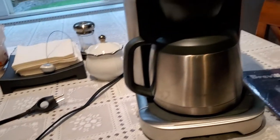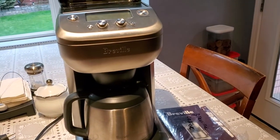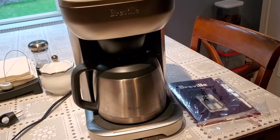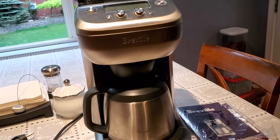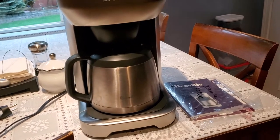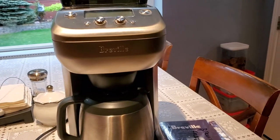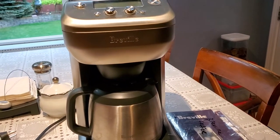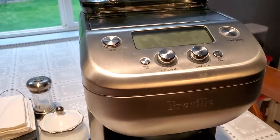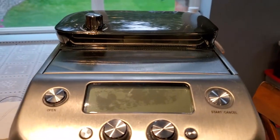So here it is right here — the Breville Grind Control brewer. I purchased it on Amazon through one of the Seattle Coffee Gear stores that was selling this machine. This machine started off great, operated great — it grinds the beans pretty well. The beans are in the hopper here as you can see.